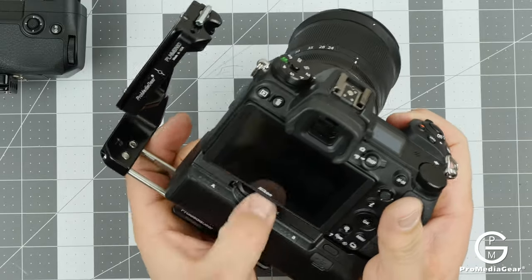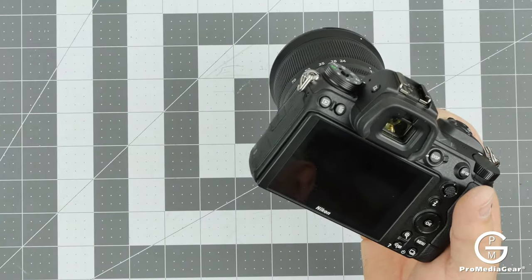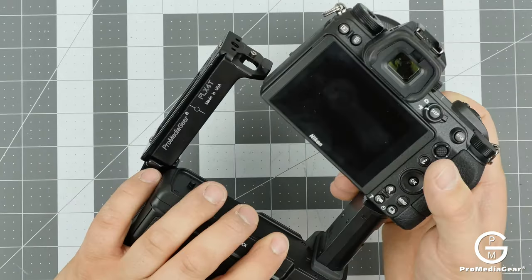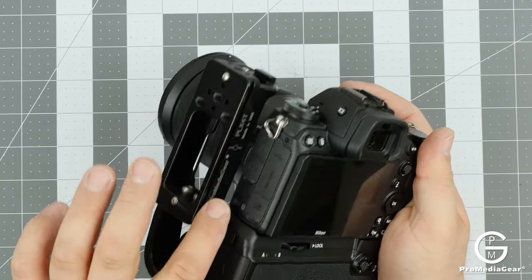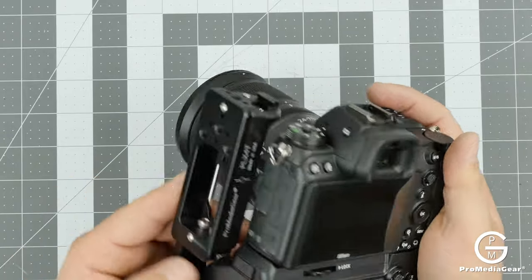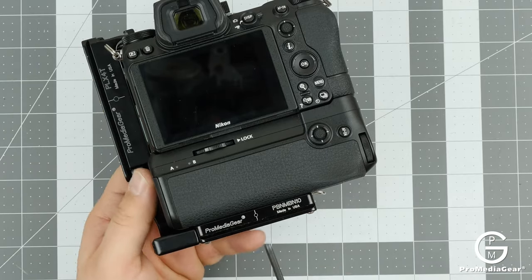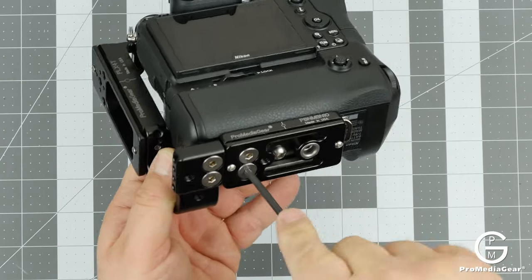Now let's look at the MBN 11 grip — this is the advanced vertical battery pack that also includes camera controls. We've decided to use the offset version because it gives a cold shoe on top and we like the balance. We can extend it by loosening these two screws.